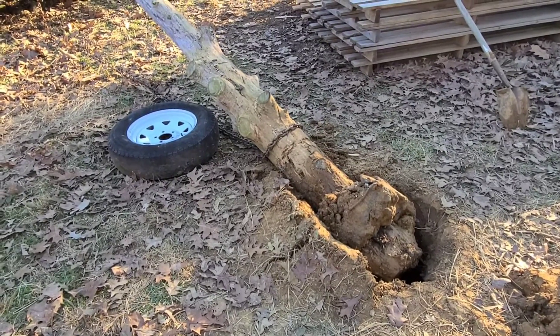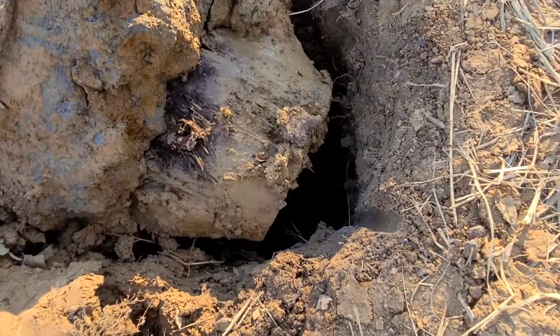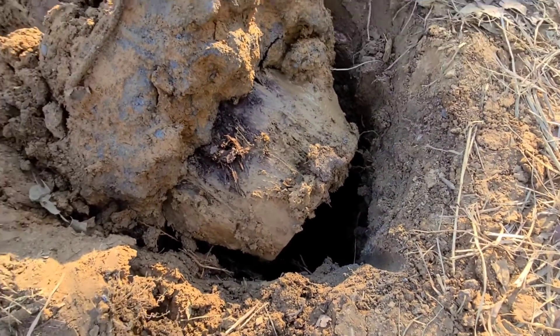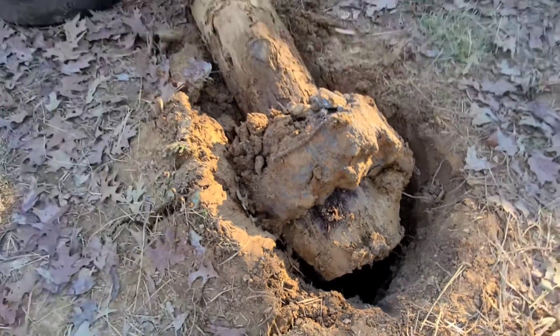All right, so that pretty well did it. That's the bottom of the post there. I'm going to pry it up a little bit and pull it out the rest of the way with the truck. But that got it out of the hole.